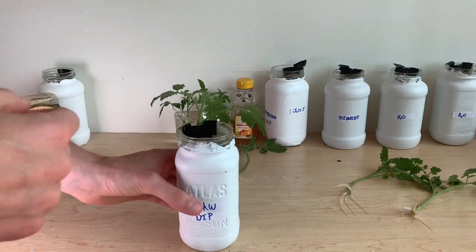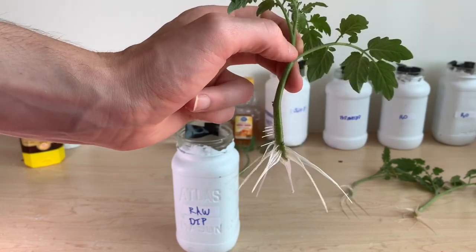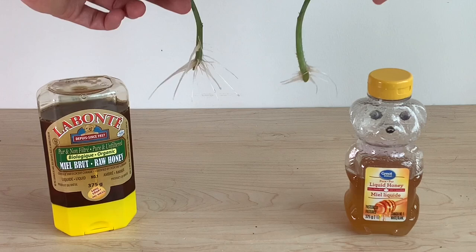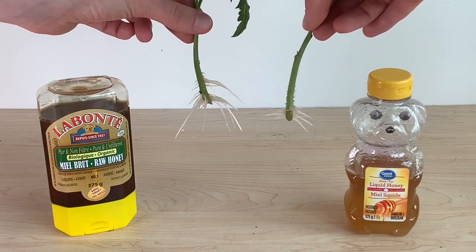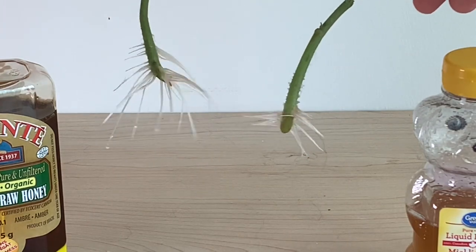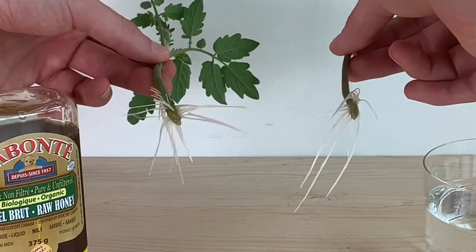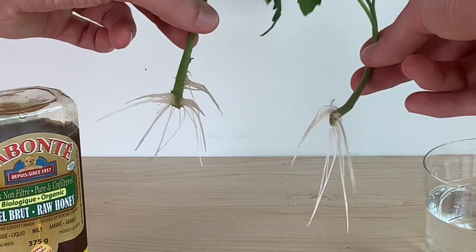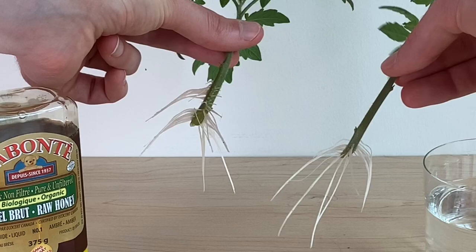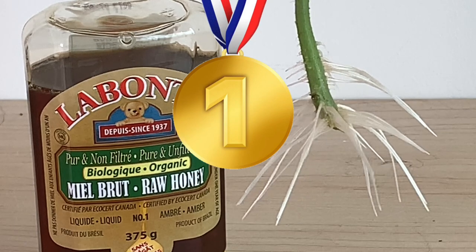That leaves us with our raw honey dip trial. This plant showed roots about 12 hours before any of the other plants and continues to grow strong. Some of these roots are beginning to work their way up the stem, which is not something we've seen on the other plants. Comparing raw and pasteurized honeys, the raw has clearly outperformed the pasteurized, which is actually growing slower than our water controls — definitely do not recommend pasteurized honey for propagation. Comparing the raw honey dip to the water control, the root masses are similar in length, but the raw honey dip has roots sprouting higher up along the stem in addition to that bottom root mass, and it sprouted roots a couple of hours faster. The gold medal for this propagation race goes to the raw honey dip technique.